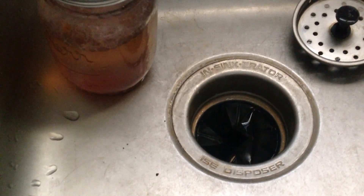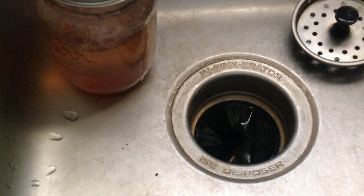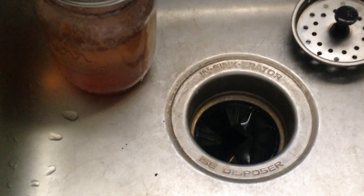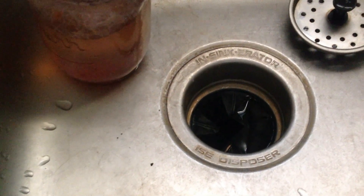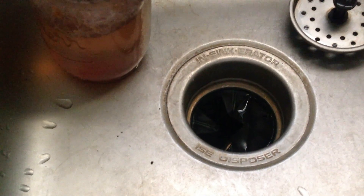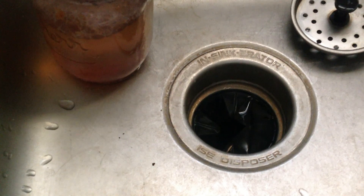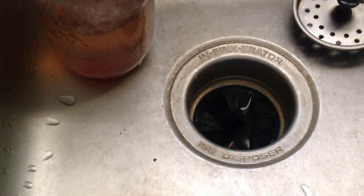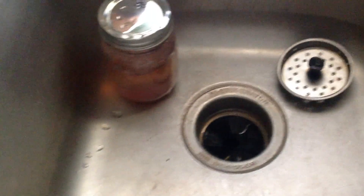I was seriously freaking out — like, how am I going to fix this thing? I should have recorded a video on how to unclog the sink too, because my sink started clogging up and I didn't know what to do. I YouTubed that too and figured it out with the guidance of a YouTuber — I learned how to do it myself without having to call my home warranty.